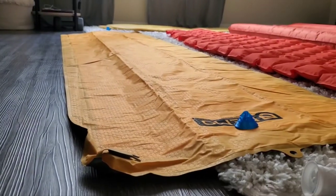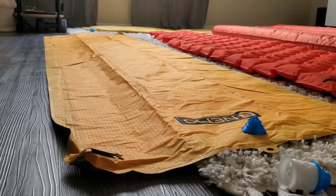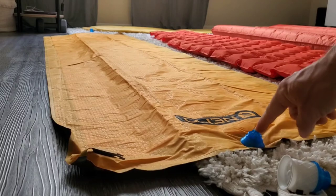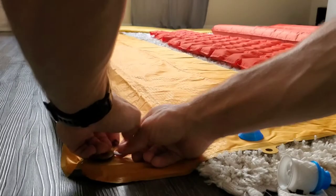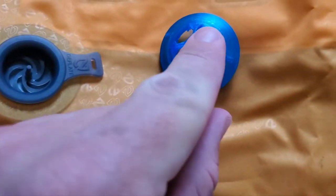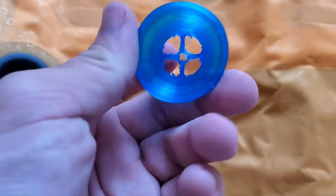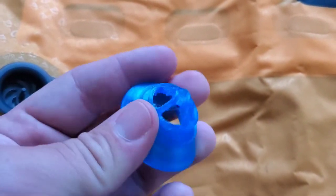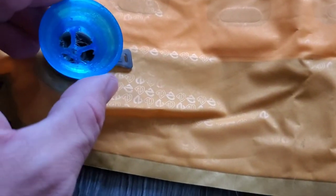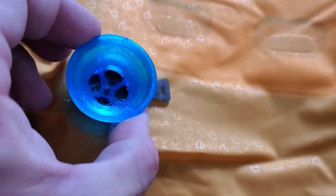Here we have a Nemo pad. This one has a little bit of an idiosyncrasy, kind of like the Big Agnes — I had to come up with a unique way to hold its one-way check valve open. If you open up the valve, you'll notice in the center there's kind of like a nipple, and the center of this adapter has a hole. Unfortunately these didn't print very clearly, so it's just going to look a bit rough, but it does work. When you go to put this on, you want that nipple to go through that center hole.